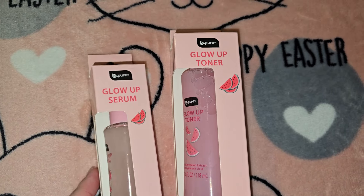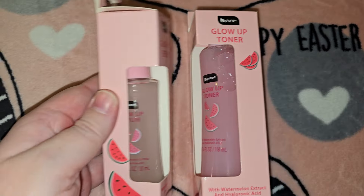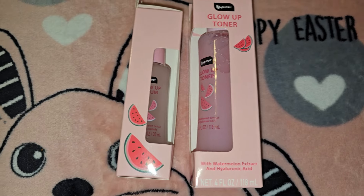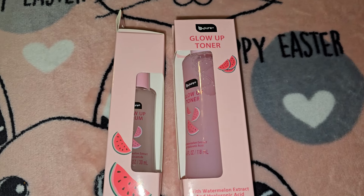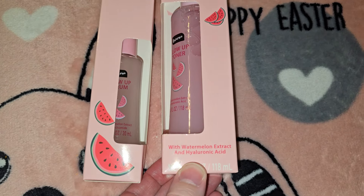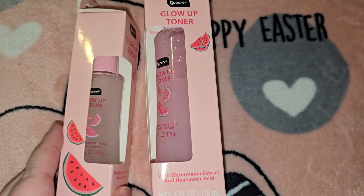Then I got this Glow Up Toner and Glow Up Serum by Be Pure — I guess these are dupes to some popular brand. I'm 38 now and I used to be really into makeup and keeping up on all that stuff. This one says it has watermelon extract and hyaluronic acid, and they're glass bottles, not plastic.